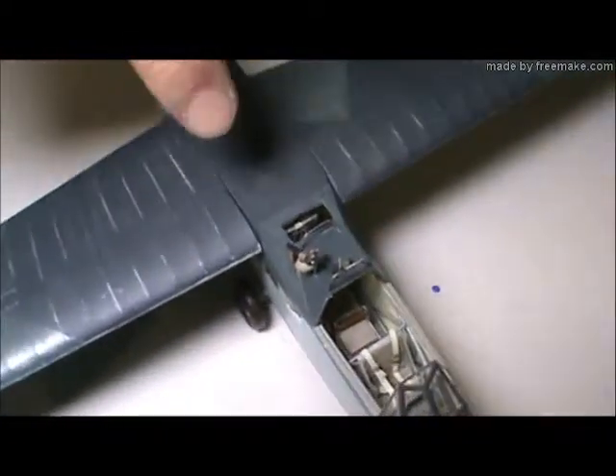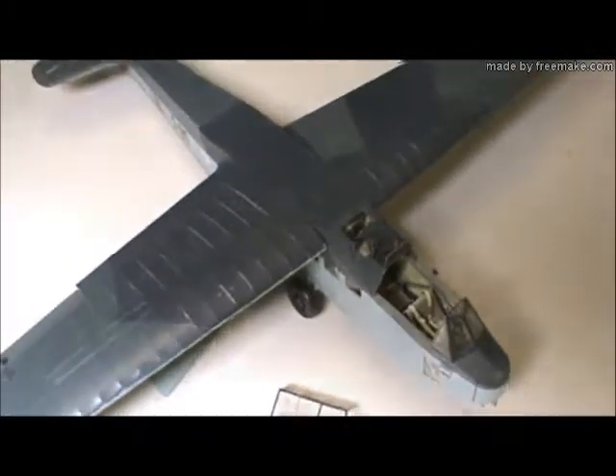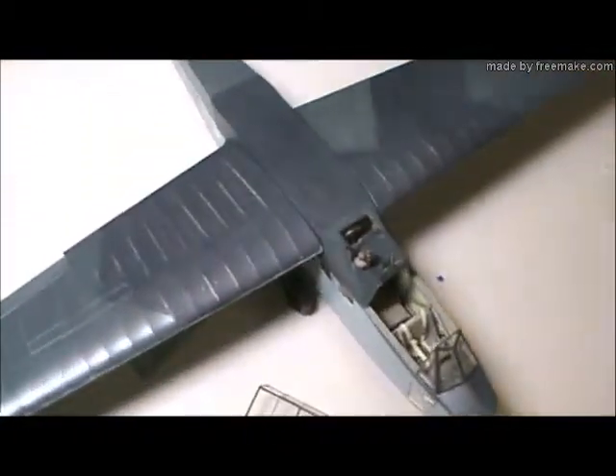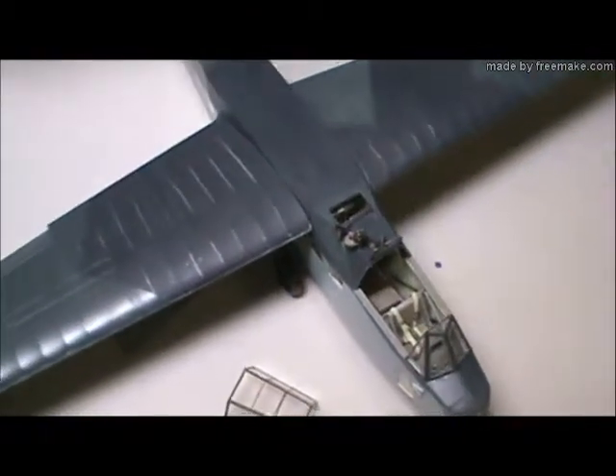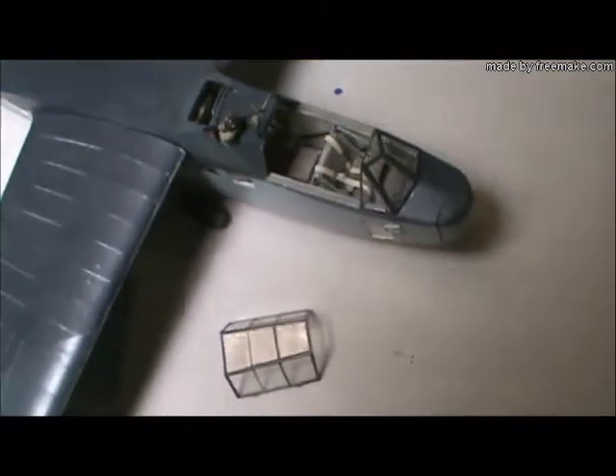A very interesting feature about this airplane is this cabin area back here — the second man in the cabin area would actually stand up through there and fire this machine gun. He had a rather intricate harness that he snapped into; that's what the seat belts are in there. The kit doesn't give you the pilot seat belts, so those pilot seat belts are 35th or 32nd scale Eduard seat belts for a German airplane.